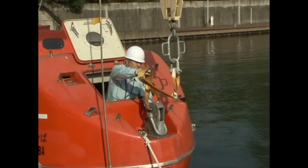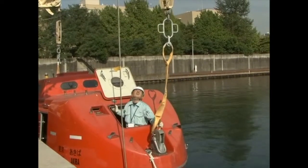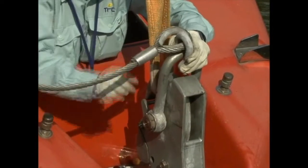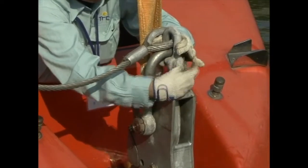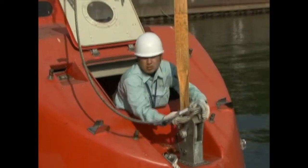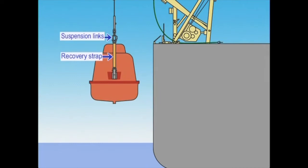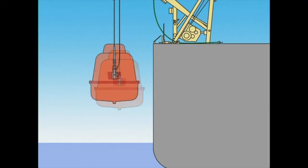When using recovery straps in rough seas, connect the recovery strap between the release hook and suspension links. Once the lifeboat is out of the water, connect the maintenance wire to the release hook. Lift the boat's weight onto the maintenance wire, then remove the recovery straps and attach the suspension links to the hooks to execute the lifeboat recovery operation.